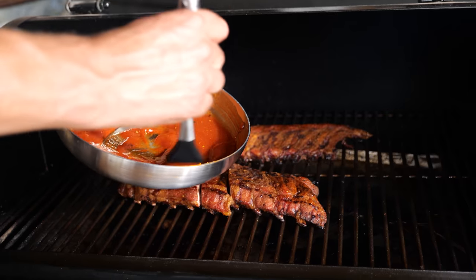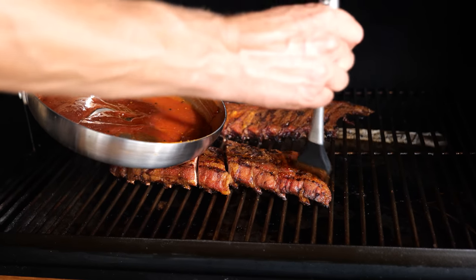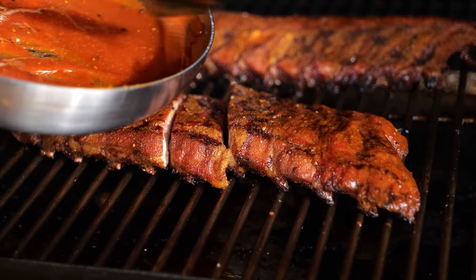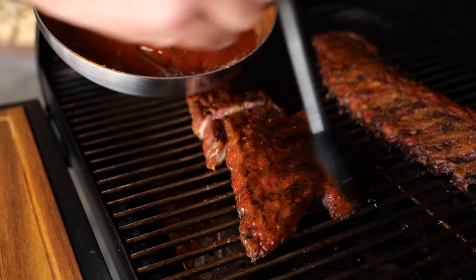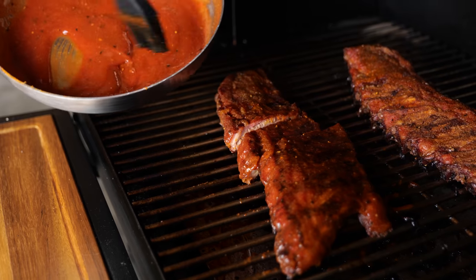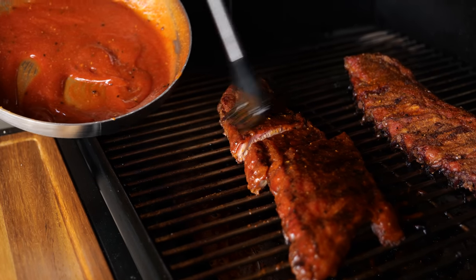The reason I'm glazing on the barbecue is that the sauce can connect with the crust, and you don't end up with those ugly brush stripes. If you put on cold barbecue sauce you're going to have brush stripes, but if you do it on the grill and let them sit for a little while, it's going to disappear.